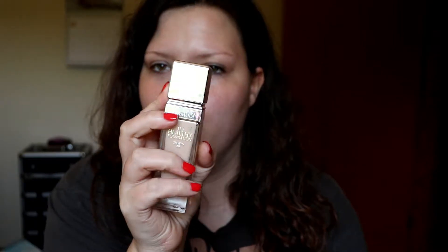Today I'm doing a foundation review for the Physicians Formula Healthy Foundation. It has an SPF of 20 and it's for all skin types. You get approximately one ounce in a nice heavy glass bottle with a silver reflective cap. I have mine in the shade LW2, and it does have an expiration date on the bottom, which is nice to know.